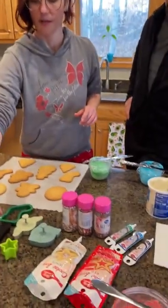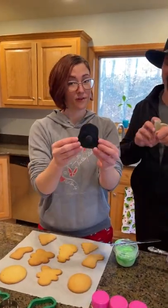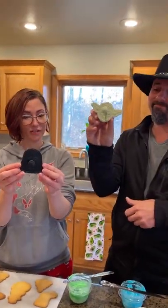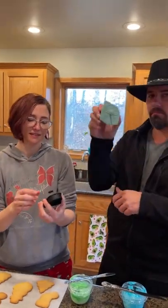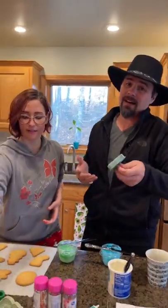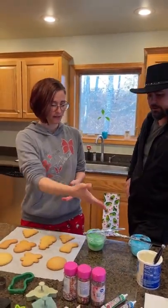We had some dough that we were going to roll out, but look at this — these are Star Wars cookie cutters! Because I'm obsessed with Star Wars. Anyways, let's make cookies. Let's do it. Go for it. Can we just slap it on there? I don't really do this, to be honest with you — I just eat them.